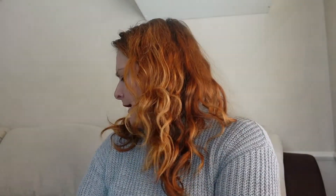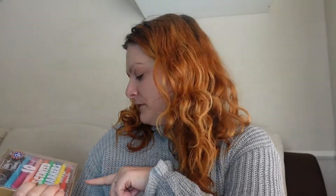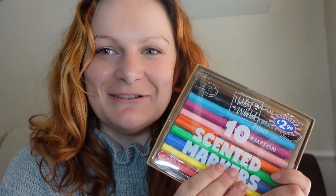Moving on to B&M. I got some scented colouring pens and they come in quite a smart box — just reminds me of school. These were two ninety-nine and it's ten scented markers, perfect for home, school, and office. I'm going to use them for my adult coloring-in books if I'm totally honest, and they're easy to carry around. Basic colors but I'm really looking forward to using them — what nostalgia scented pens are!